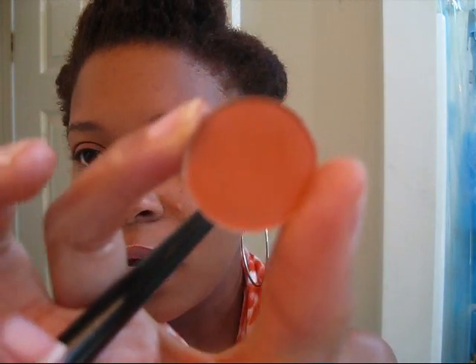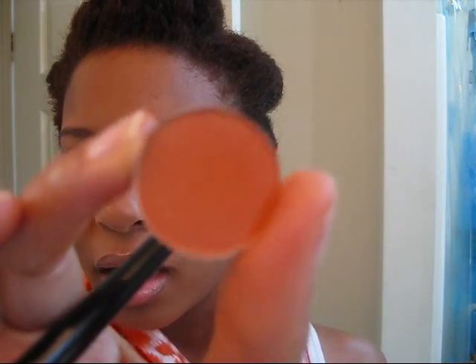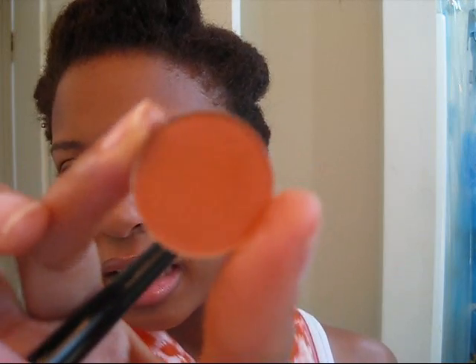I'm going to take Rule by MAC, which is just an orangey-brown color, or like a terracotta, and I'm going to apply this to the first two-thirds of the lid, packing it in so you really get that color payoff.